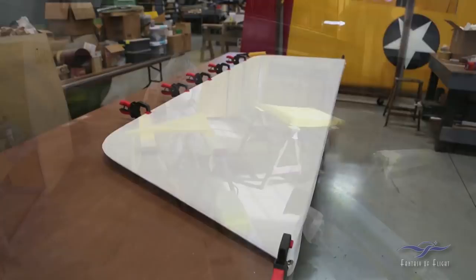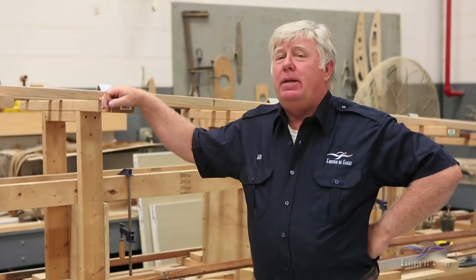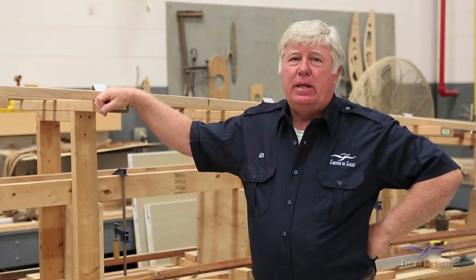We've rebuilt the wings — they're all covered and painted — the turtle deck, the tail feathers. This airplane kind of escaped the damage of Hurricane Andrew in 1992. It was in storage at the time so it didn't suffer the damage that the rest of the collection took. But it's been a while. Obviously 55 years is a long time for the airplane.